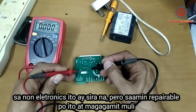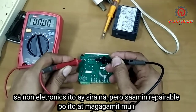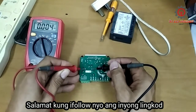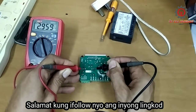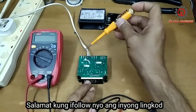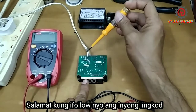It has a reading, meaning the coil is good guys. This side here is the secondary coil of the transformer — it has a reading also. It reads 25 ohms, while the primary reads 2.96K ohms.